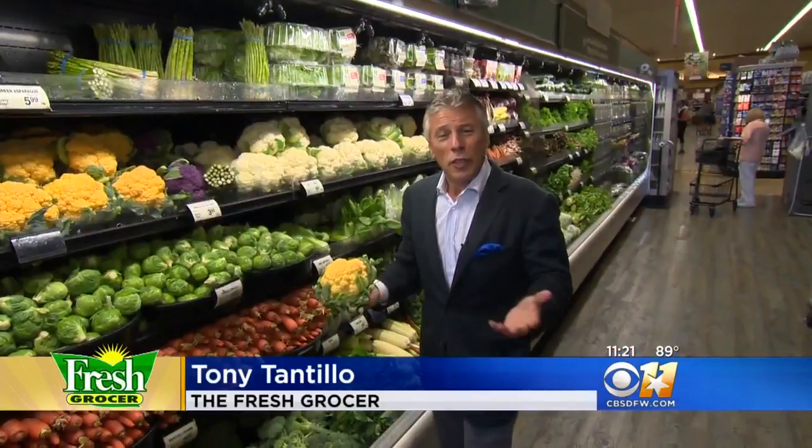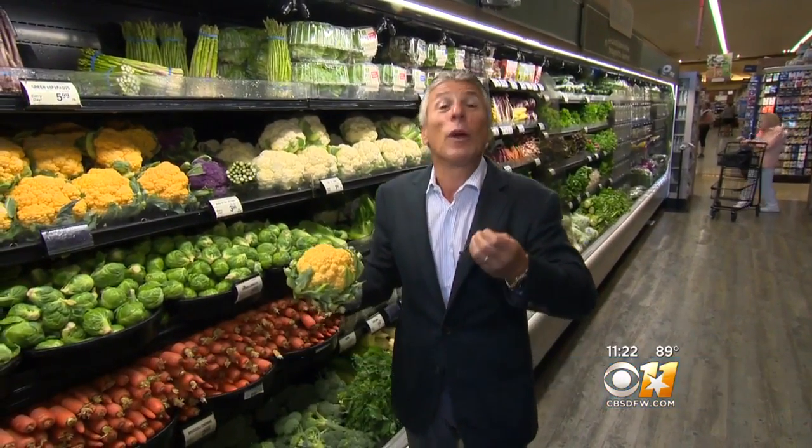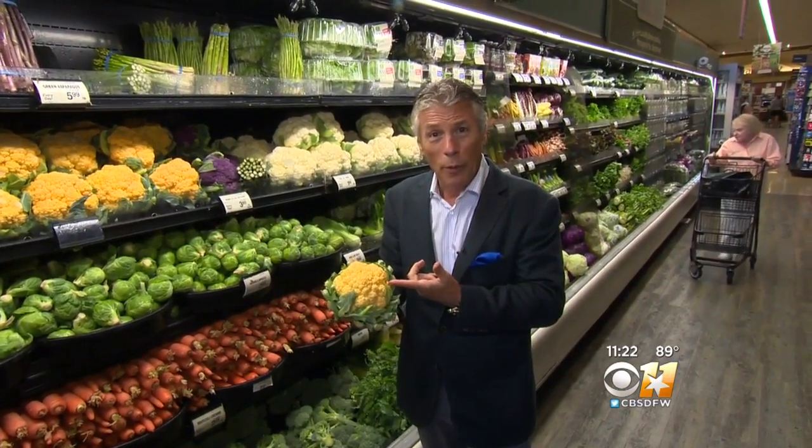It's a colorful variation on a classic favorite. Fresh grocer Tony Tantillo introduces us to orange cauliflower. Today's tip of the day is going to be the orange cauliflower. Many farmers markets always have orange cauliflower, purple cauliflower, green cauliflower, the Romanesco cauliflower, and the white one — a bunch of varieties. But the orange is becoming more popular.